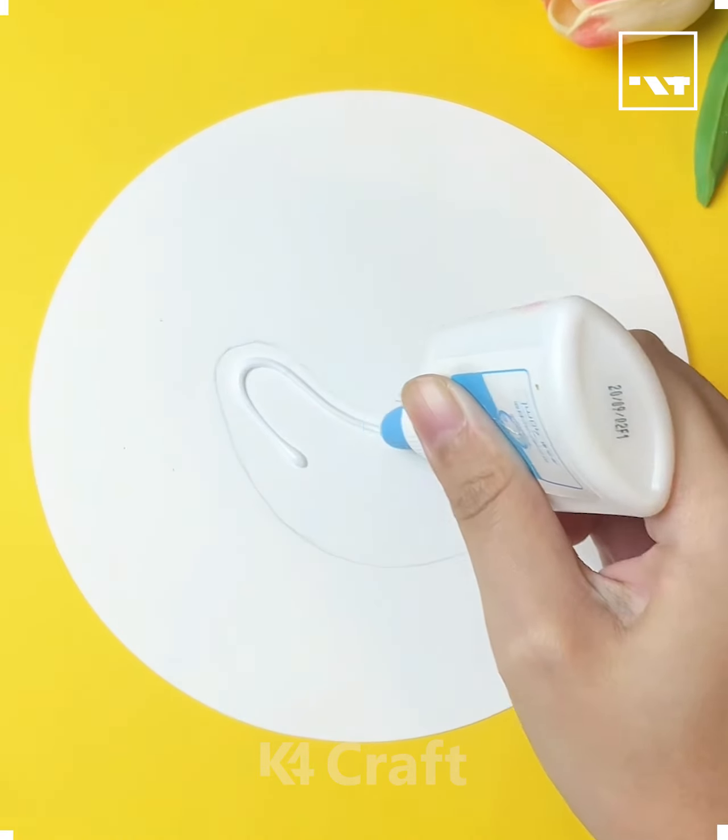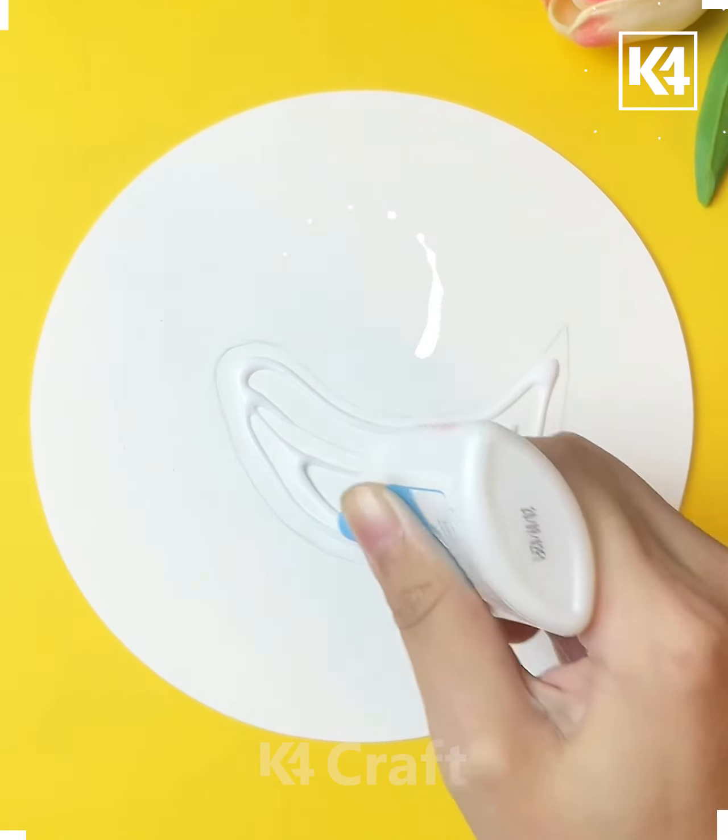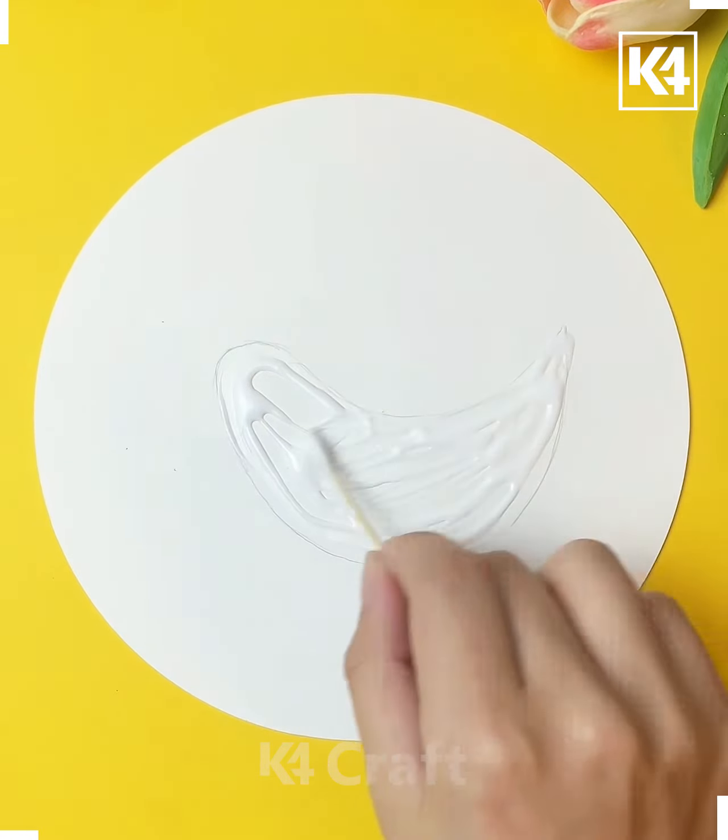Hello, welcome to a new video where we will practice amazing craft works using materials which are easily available. We start with a hen, and for this purpose we take dry grass and paste it in the shape of a hen on a paper. We will also take some leaves and some papers to make the arrangements extra beautiful.